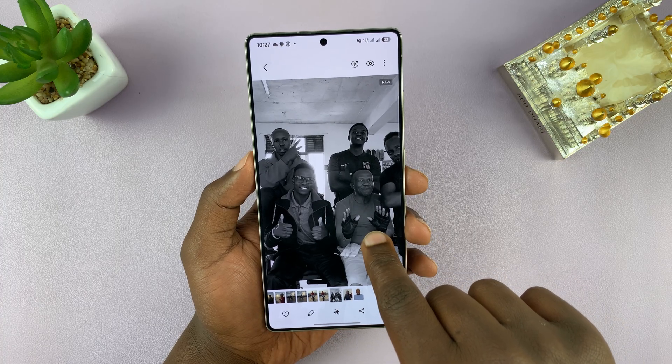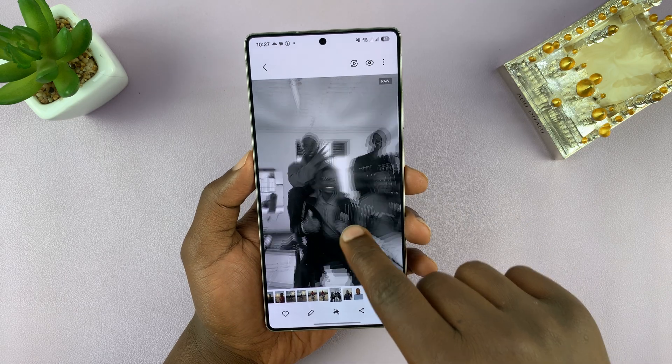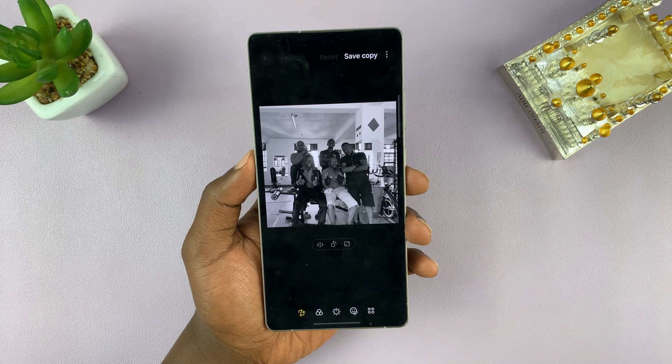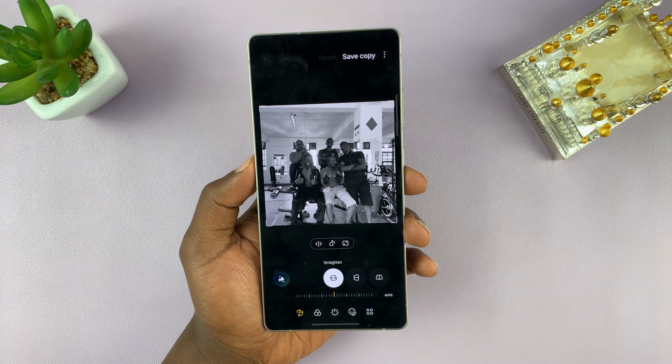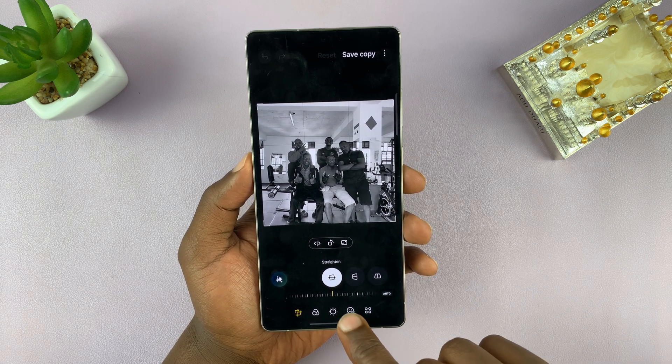Let's say I want to blur this person's face. What you need to do is open the editor — just tap on the pencil icon to open the photo editor. Then go and tap on this smiley icon here.